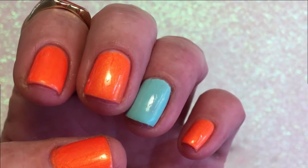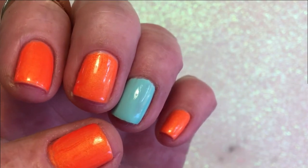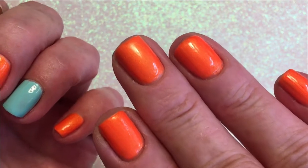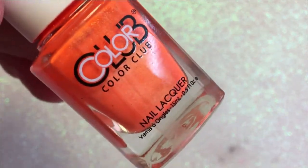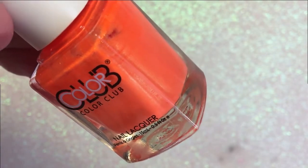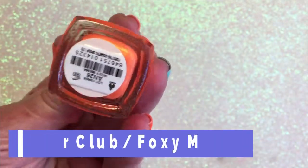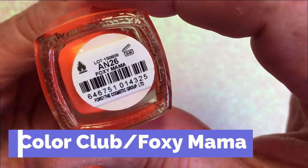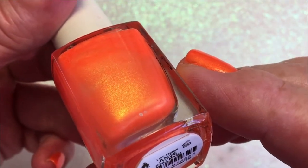Hi, it's Tiziana! Look what a beautiful polish. I had completely forgotten about this Color Club — this is Foxy Mama. It's one of the more common Color Clubs in the sense that most people have this one, and I had forgotten how beautiful it is. It's just absolutely beautiful — look at the gold shimmer that's in it.